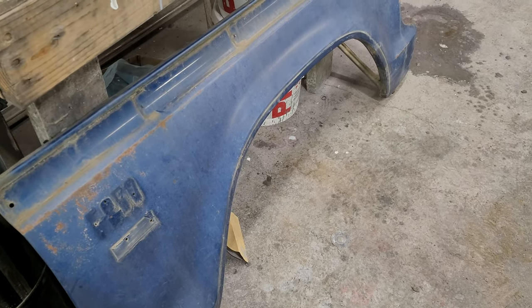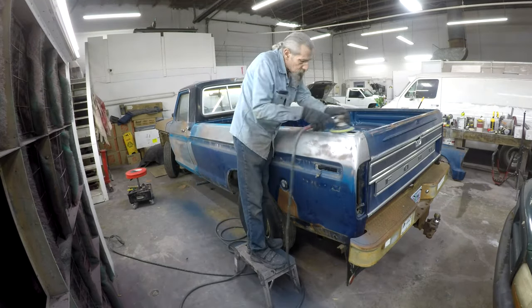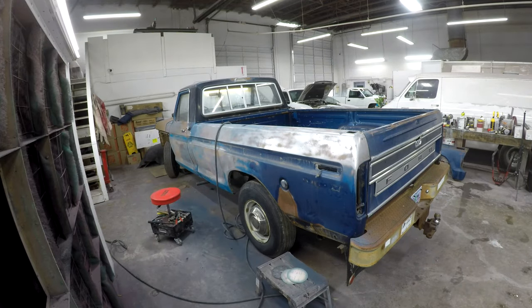I got the front end off and pops is going to start by sanding the old paint. We'll bring this one down to metal and work our way back up. From what we can tell, this is the factory finish and the truck has not been painted before, so that's a good sign.